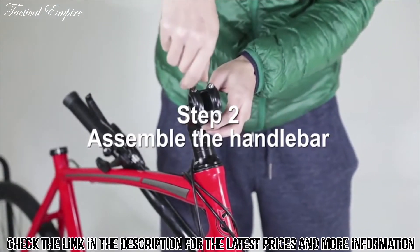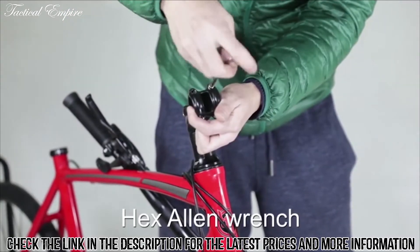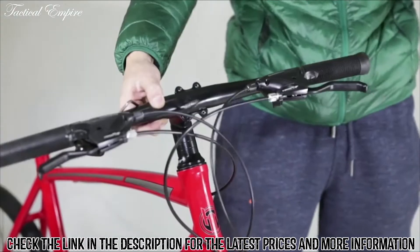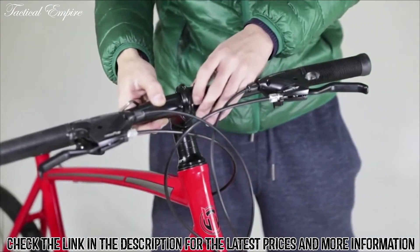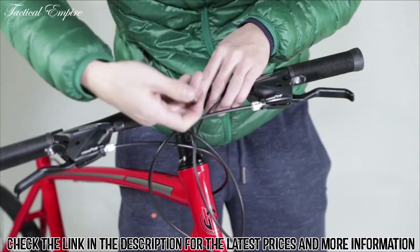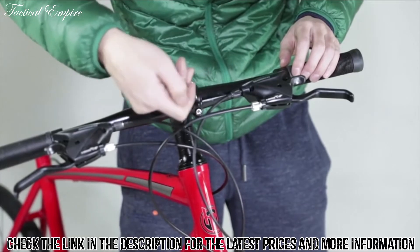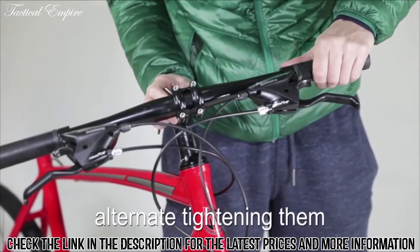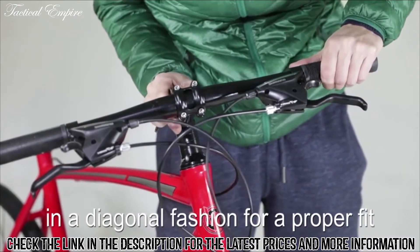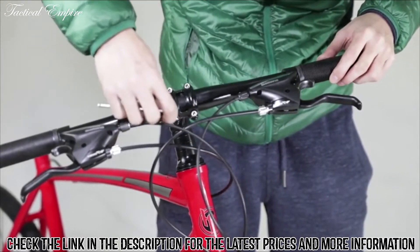Step 2: assemble the handlebar. Using the hex allen wrench, unscrew the bolts on the stem and remove the stem cover. Place the handlebar on the stem and screw the stem cover back onto the bike, holding the handlebar in place. Before tightening the screws fully, center the handlebar assembly with a comfortable angle for the rider, then fully tighten, alternating as you did earlier.